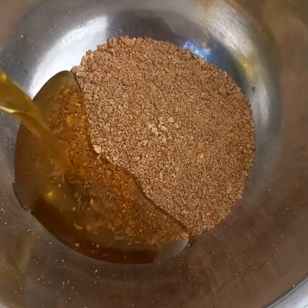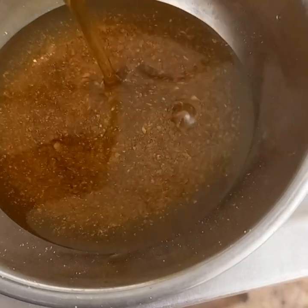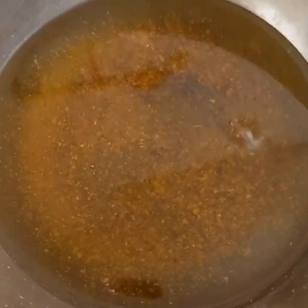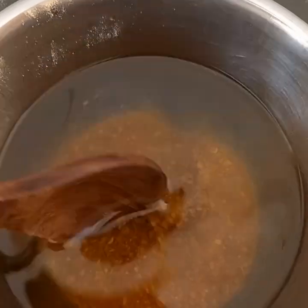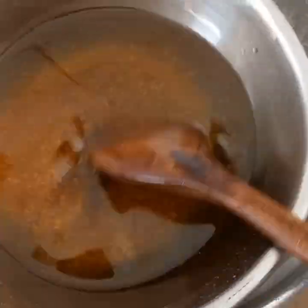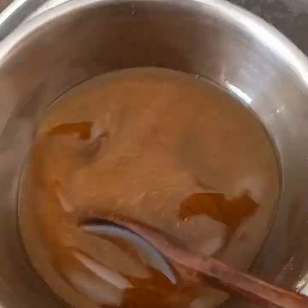After that, I'm going to place the fenugreek mixture into a pot of boiling water — what we call double boiling — and cook for 20 minutes. This helps to infuse the content of the fenugreek powder into the oil. Keep stirring as it boils, then remove from the heat and let it cool.